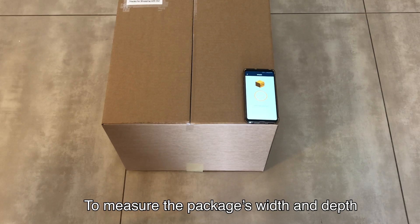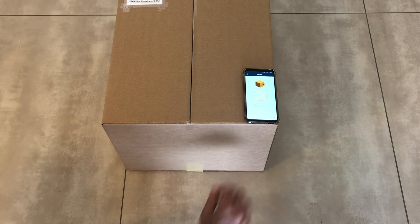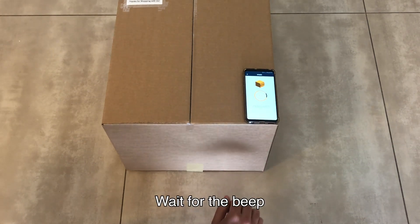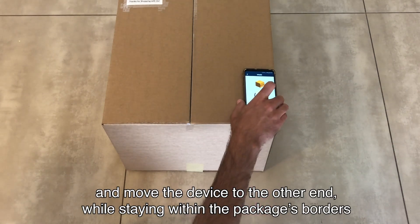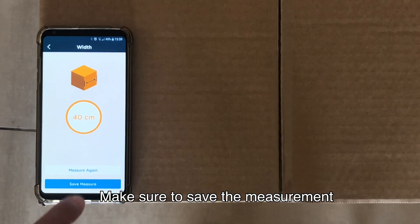To measure the package's width and depth, place your device on the edge of the side you want to measure. Tap Start, wait for the beep, and move the device to the other end while staying within the package borders. Make sure to save the measurement.